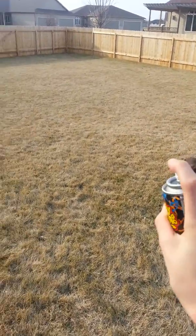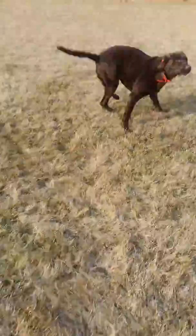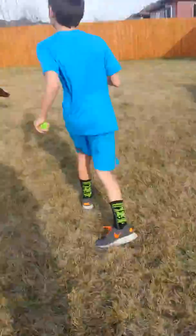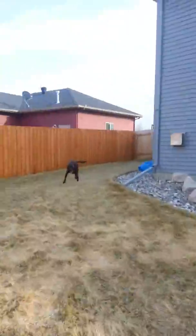Ready? Show him how it works. Put this down. It's a collar.